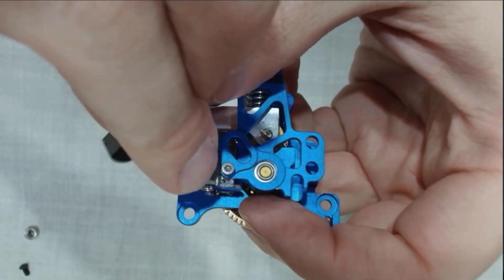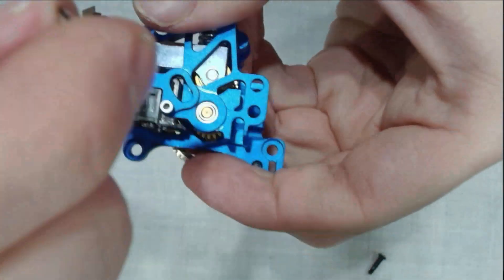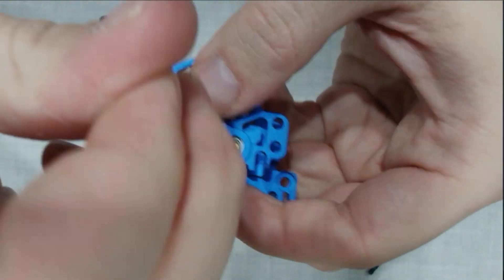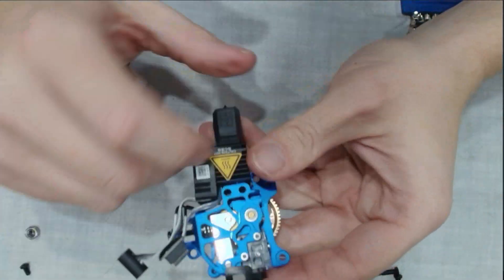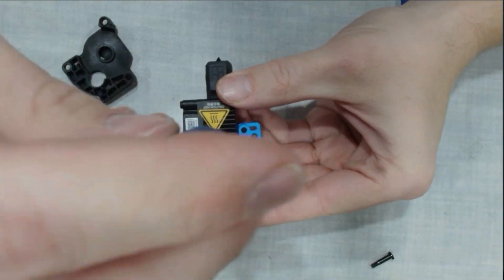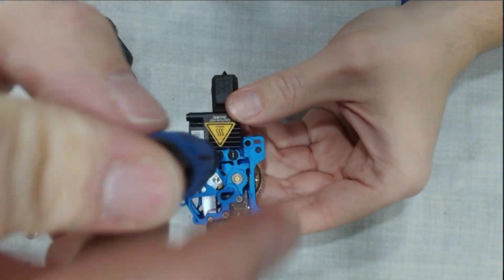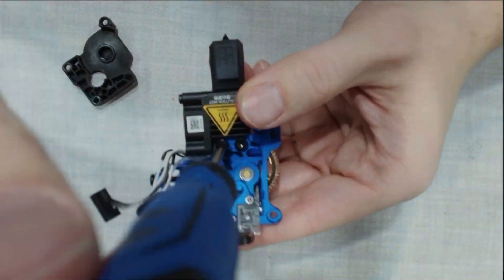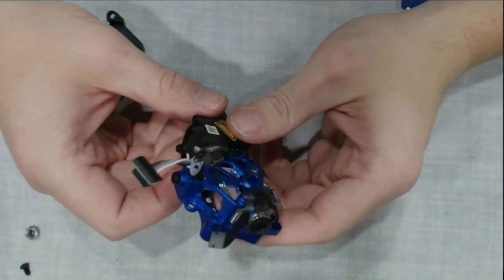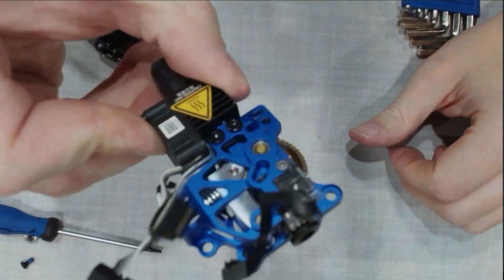If you're finding this video helpful, smash that like button. And if you have an upgrade or how-to request for the AMS, P1S, A1, or A1 Mini, drop them in the comments. Now we're going to reattach the hot end using the two screws. Take a moment to line everything up carefully before tightening anything down. Start both screws by hand first so the hot end seats evenly and doesn't bind. Once they're started, snug them down evenly — no need to over-tighten. The hot end should feel solid with no play. Give the entire assembly a final inspection, and if everything looks good, we're ready to reinstall it.